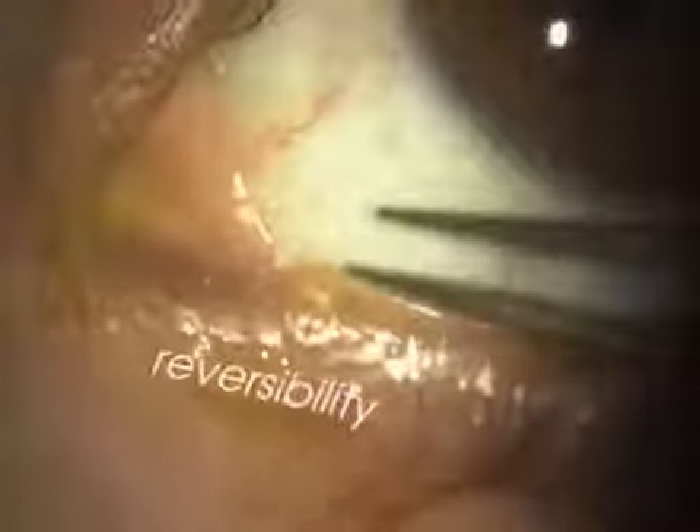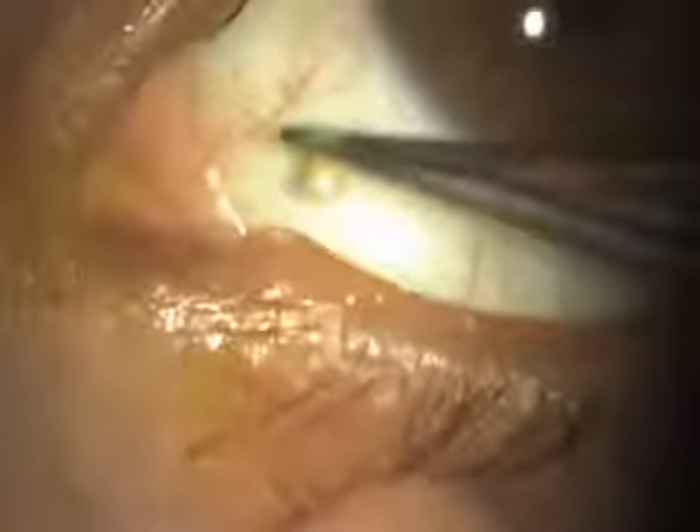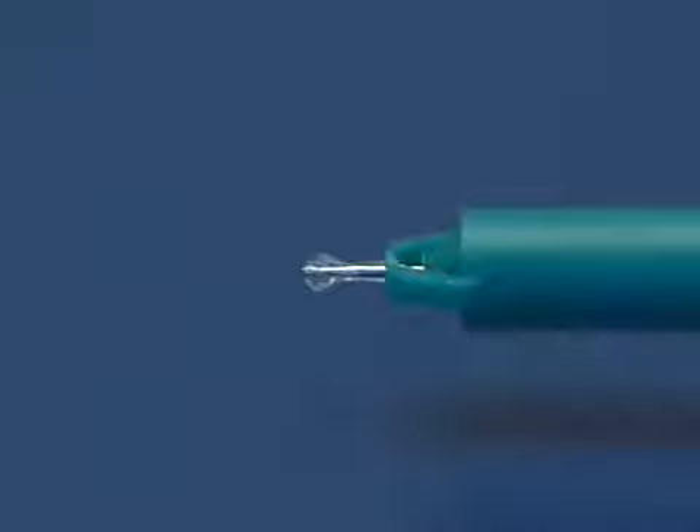The painless plug is very easy to remove using forceps. Since the plug comes in one size only, the practitioner does not have to worry about finding the right plug size for the punctum.